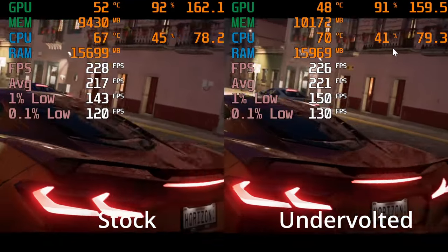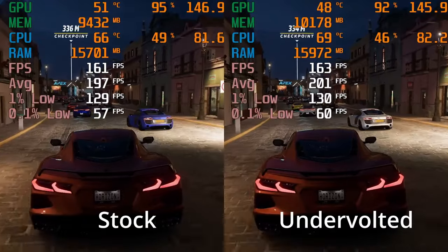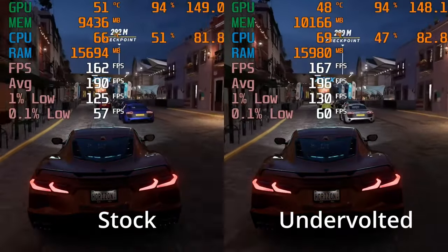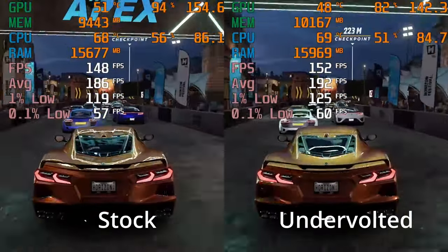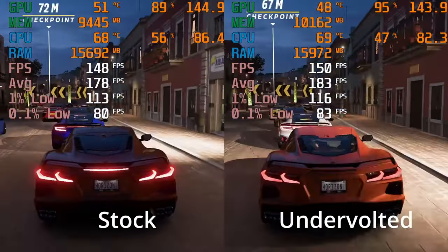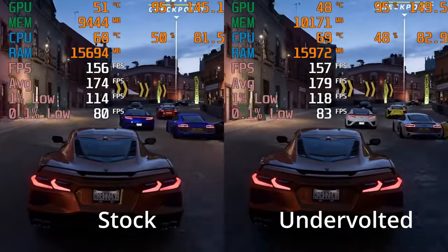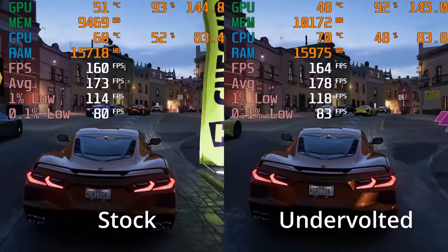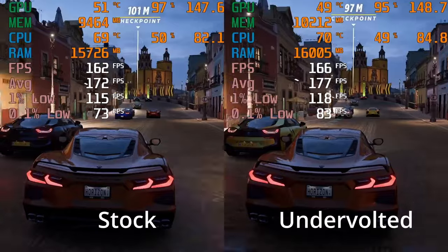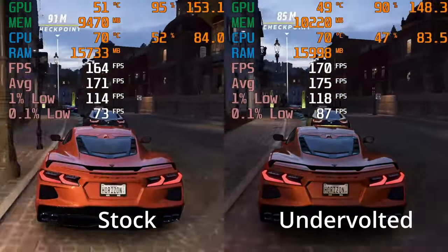Moving on to Forza Horizon 5 on the Ultra preset, you can see the undervolt is having the desired effect. Not massive gains — we're only talking about 5 FPS on the averages and the 1% lows — but look at those 0.1% lows, they're much, much nicer. It's strange though, on this one the temperatures and the power draw didn't seem to have that much of a difference between the stock and the undervolted, especially relative to what we just saw in the Cyberpunk benchmark.